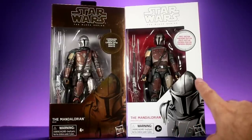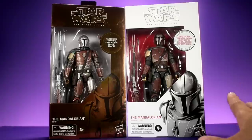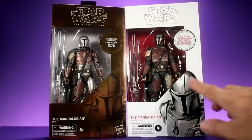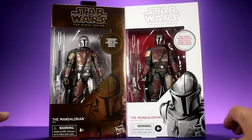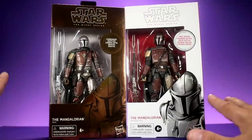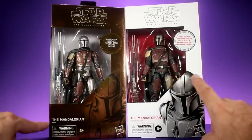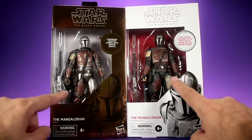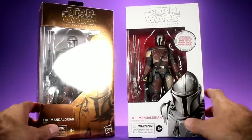As far as I could tell, the First Edition version and the version that comes in the black box seem to be the exact same figure on the inside - the only thing that's different is the box. But for the Carbonized version, the figure actually has a different paint job, and it's pretty significant - it looks really different when you have them next to each other side by side.